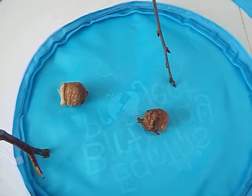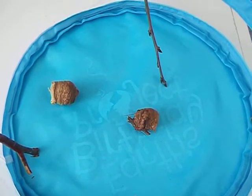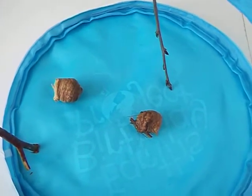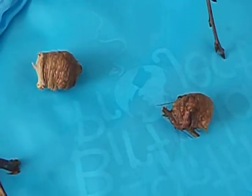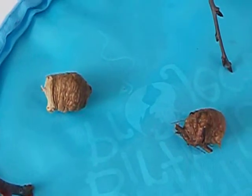In the springtime, the tiny mantises will hatch, pushing through the thin channels in the ootheca. We call the tiny mantises nymphs. When they emerge, they are very, very hungry, and eventually they end up cannibalizing each other — eating each other.